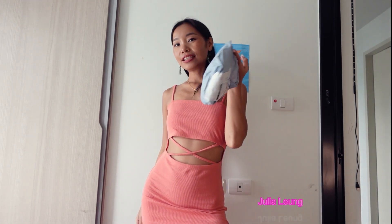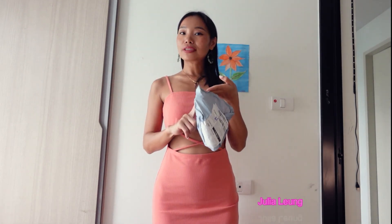Welcome back to another cute haul! In this video I'm going to be unboxing this one. Let's check it out — we have a white color and a red color. Which one should I open first?